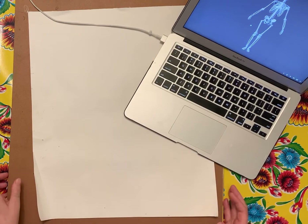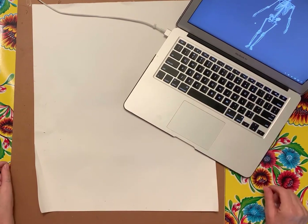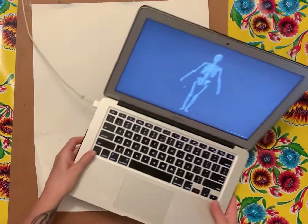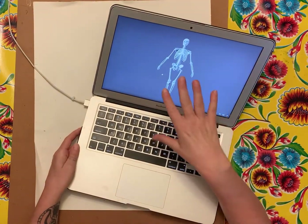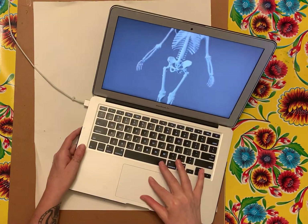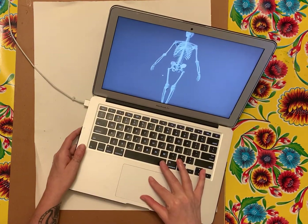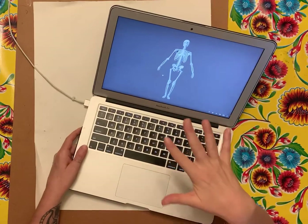We're going to be doing an academic drawing this week, and after that we're going to be picking a part of the skeleton to do a charcoal cropped study. The link in your classroom is a 3D live link so you can zoom in when you're drawing the details of the skeleton — this is the best reference I could find.